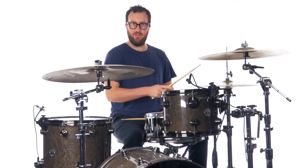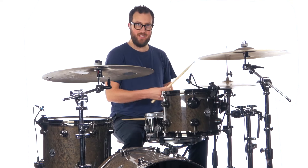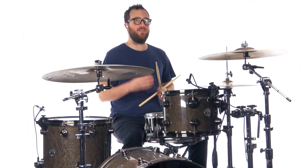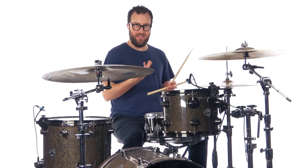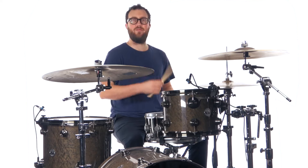First of all, we have 8th notes on the hi-hat: 1, 2, 3, 4, 5, 6. Kick is on 1, and the snare backbeat is on 4. So if we play just that, the very standard 6/8 groove: 1, 2, 3, 4, 5, 6.